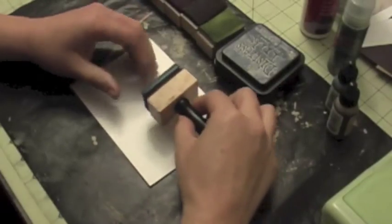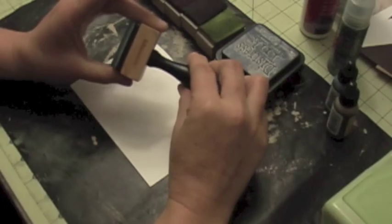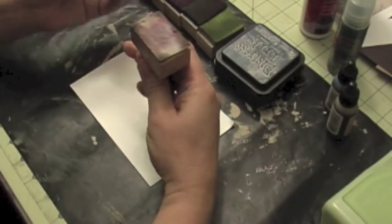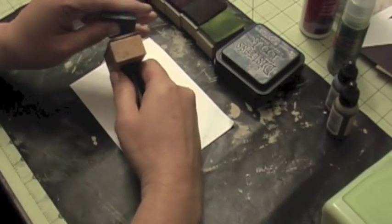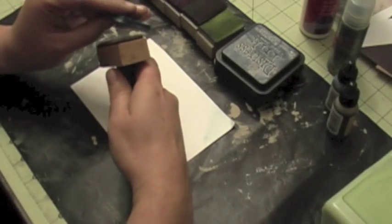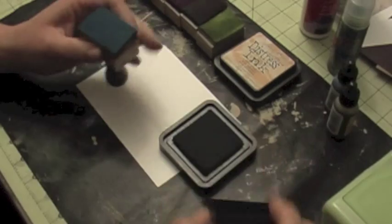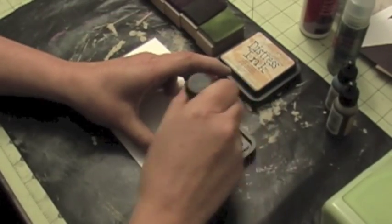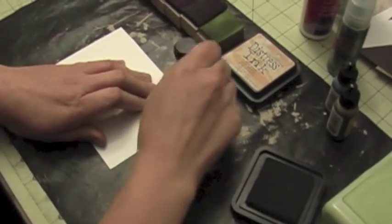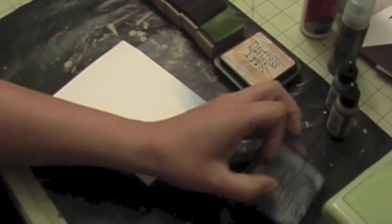Hi, this is FireFunds Crafty Mania, and today I want to show you how to create your own little inking block like this. You can buy these at the store — they usually have velcro — and these are perfect for using with foam pads. You take your favorite ink pad and use this to put some distressing ink on your paper or on your projects.